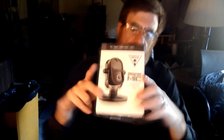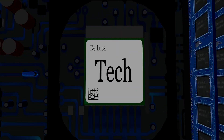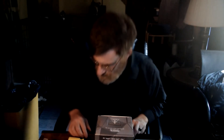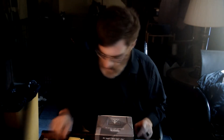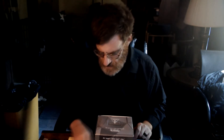Okay, hello everyone. Today we picked up a new mic — it is a Stream Mic by Turtle Beach. We're gonna give you the full unboxing experience as I do it.